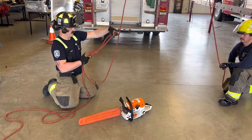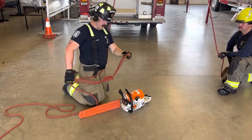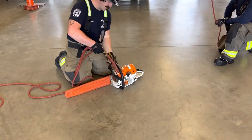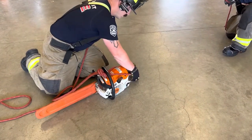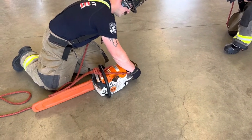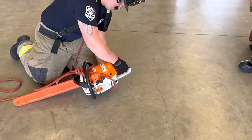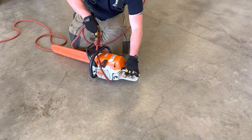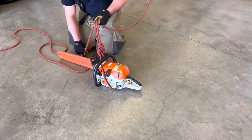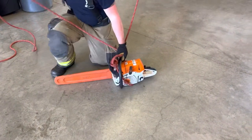From there, go ahead and stick it underneath the handle of the chainsaw, and stick it around the back end of the chainsaw, feeding it through so that it's underneath this handle.